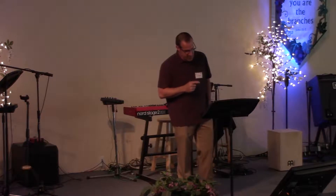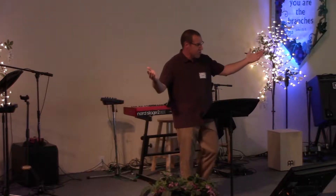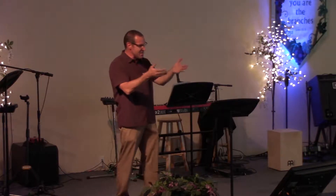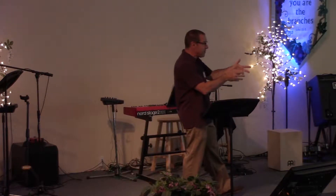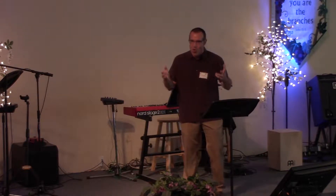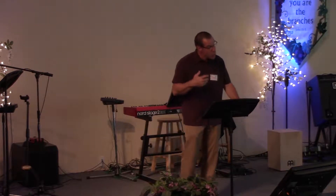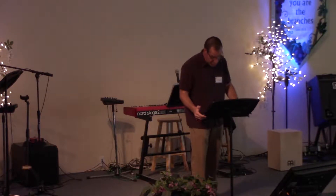Next, God gives us community in the form of the church. He gives us each other. We are not alone. We have people who are in this world, in this battle, on the field with us — people who are on our team, working with us, helping us, supporting us, loving us, caring for us. And who we can care for and who we can love.